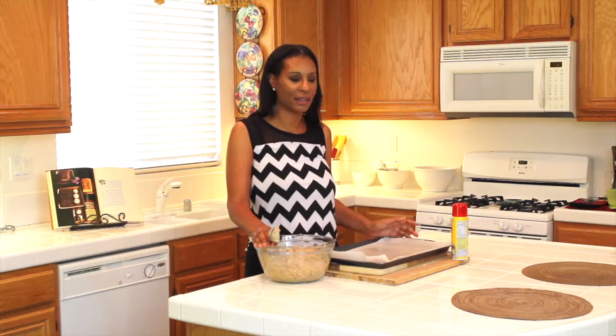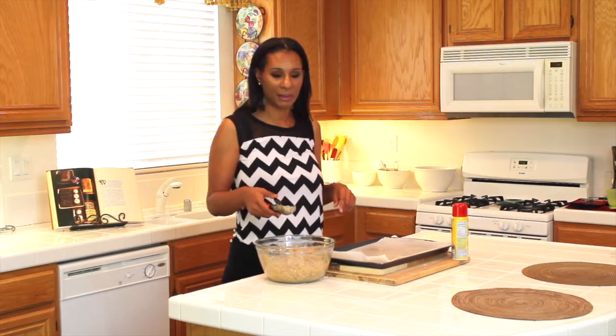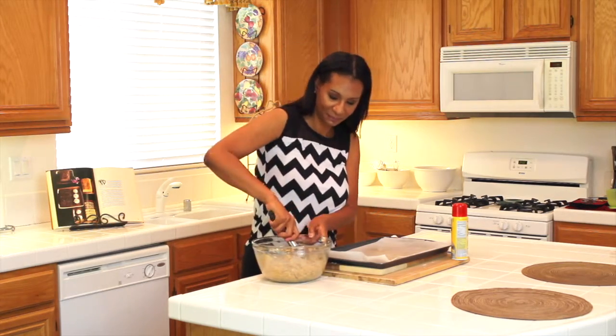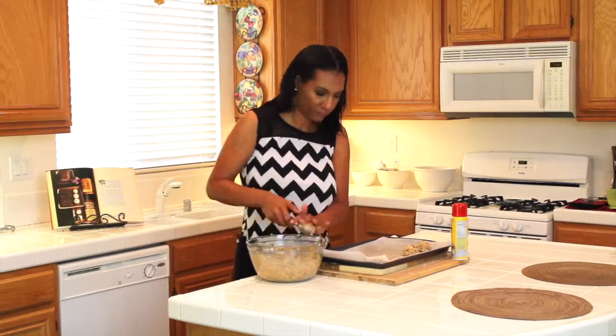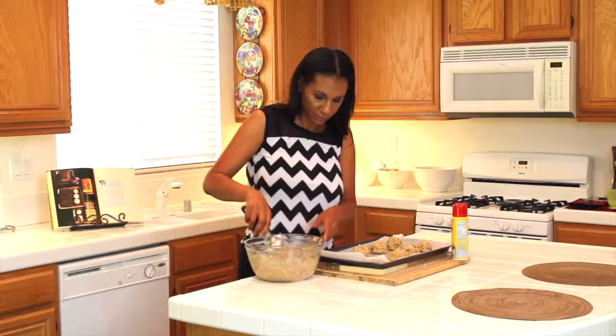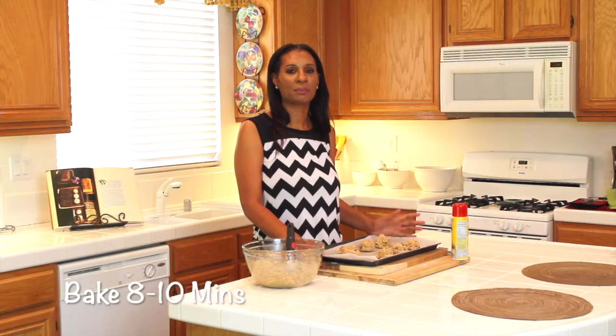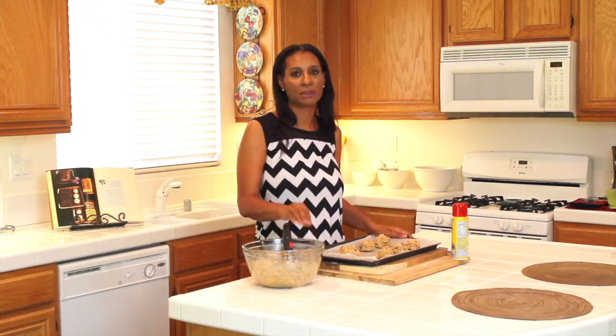Guys, my dough is all done, and I have my cookie sheet here. I lined it with some parchment paper and sprayed it down with some non-stick spray just so that they don't stick. I have my ice cream scooper here, and I'm going to go ahead and start scooping them out, and then they'll be ready for the oven. I've already preheated my oven at 350, and I'm going to let these bake between 8 and 10 minutes, or at least until they're golden brown. Then I'll pull those out, let them cool, and keep going until I'm all done.